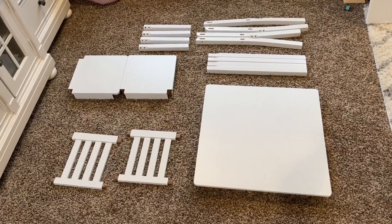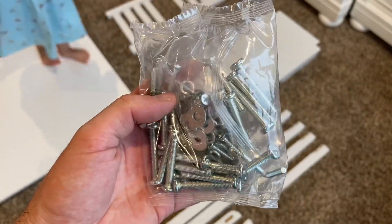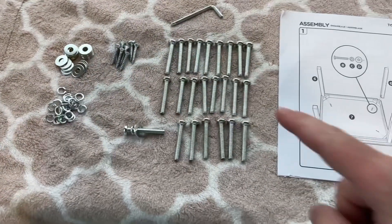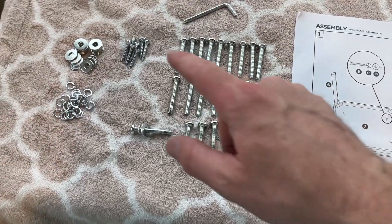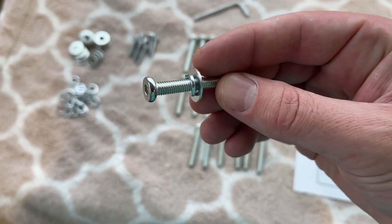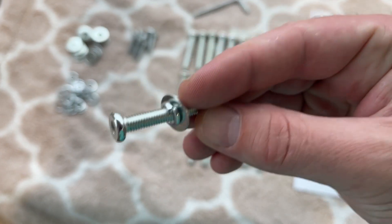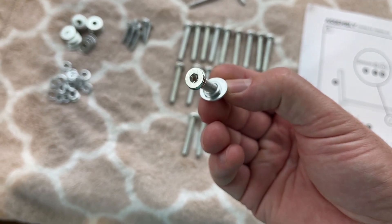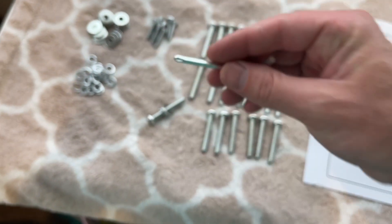So this is what it looks like with all the pieces laid out. They give you a bag of hardware, and it looks like a lot of pieces, but there's really not a lot in here — it's just duplicates of the same thing. You have your bolts, some screws, and then some washers and some lock washers. This is what it should look like assembled: you have the bolt, the small lock washer, and then the regular washer. Just assemble all of those so they look like that.